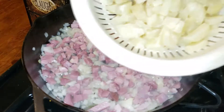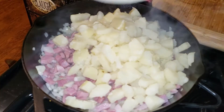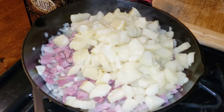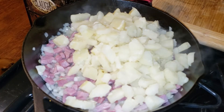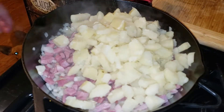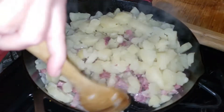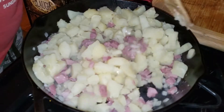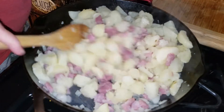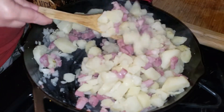The ham and the onion are done, so let's go ahead and pour our potatoes into the pan with the ham and the onion and give it a mix. Make sure it's well incorporated. If you'd like, you can add more seasoning, but I find that the ham and the butter are salty enough, so I didn't add any more seasoning. I'm going to stir this up together and make sure it's well incorporated.